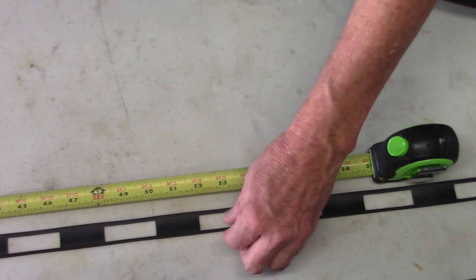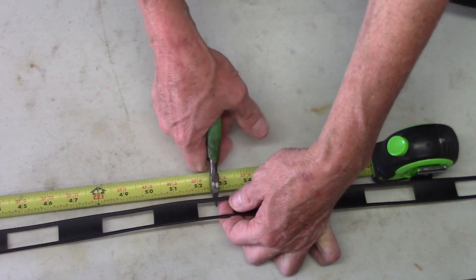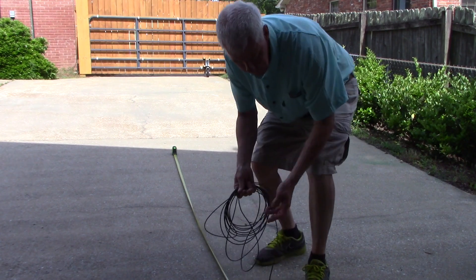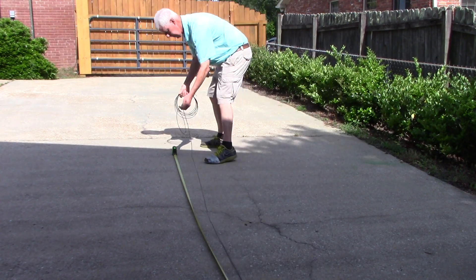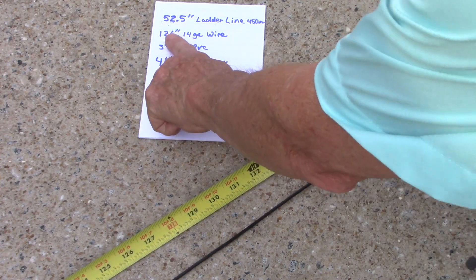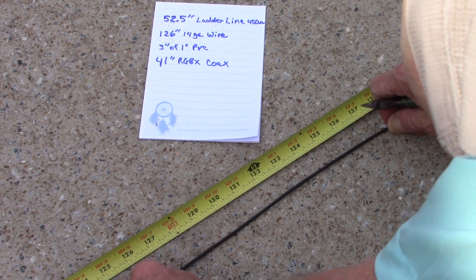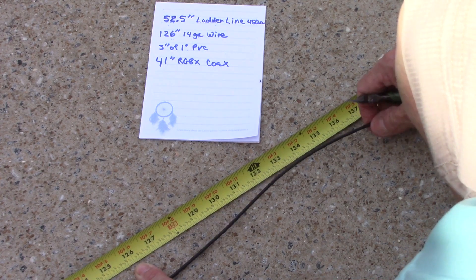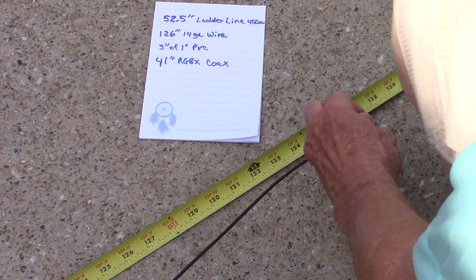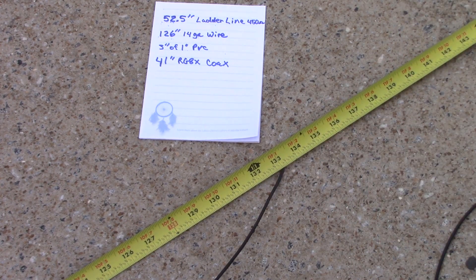Let's cut the ladder line at 52 and a half inches. Make sure before you cut the element wire — 126 inches is the length of the element, but you need some extra to wrap around your insulator. Give it seven, eight, nine inches extra. It doesn't matter. I'm going to cut it at 137 just to give me a little bit to play with. Every one of us at our build had to go back and add on more wire, and I hate doing that. I'd rather have too much and cut some off. So give yourself some leeway — the 126 is not where you cut it, add a little extra.